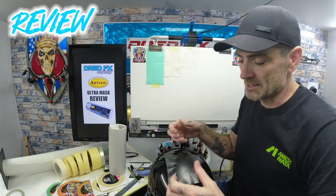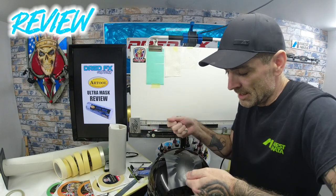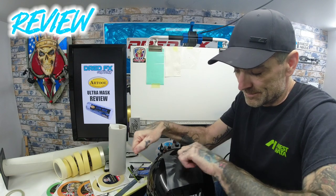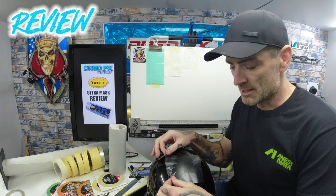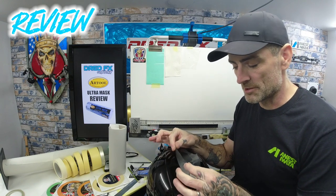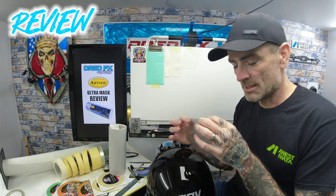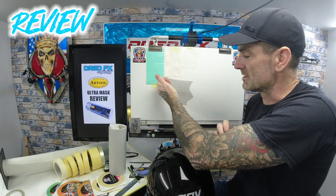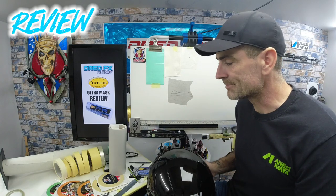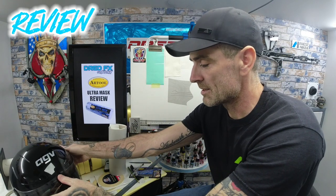If you're putting a big piece on a curved surface, I would cut a piece oversized, lay it on, squeegee it down to the lid, and then cut over or apply a graphic. It does work, and the bonus with it being low-tack is you can save it and reuse it. So my thoughts on the Ultra Mask — it's a thumbs up.